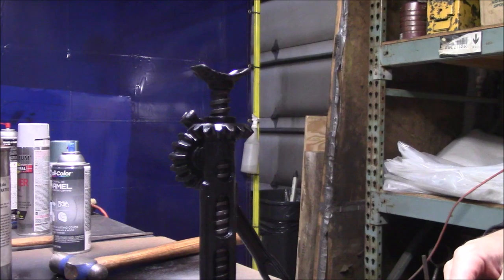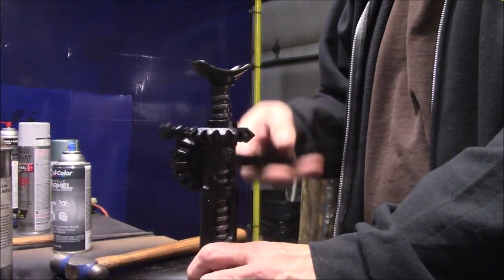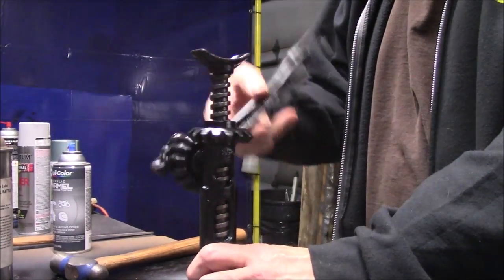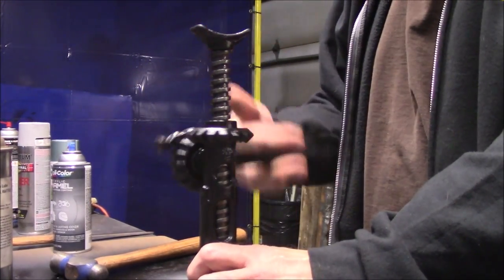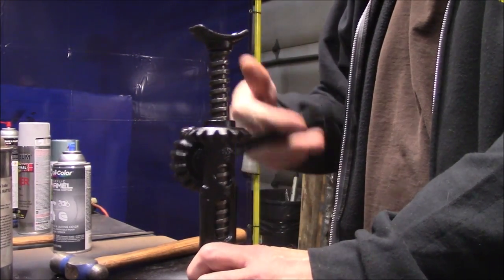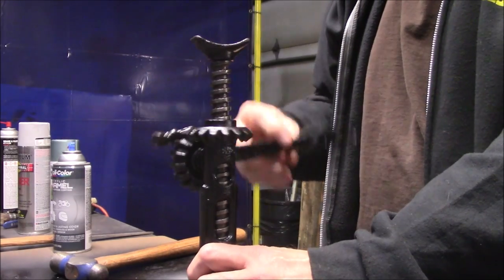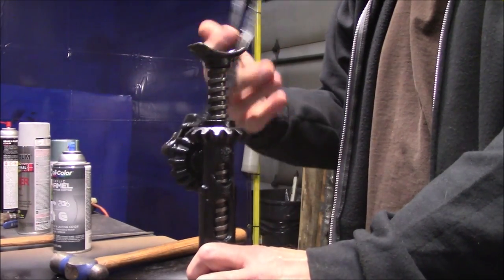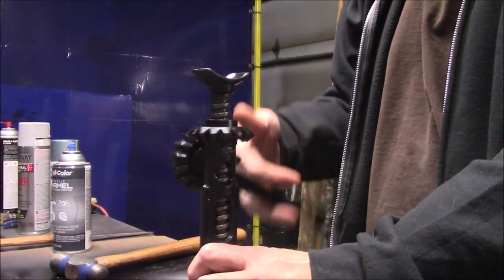I'm going to get to painting that thing and cleaning it up and putting it back together. I'll show you when I get back. There it is, all put back together. Very simple — flip this dog, just put a little lube on there. Now if you've got a Model T you want to lift up and change the wheel, you've got a jack for it.